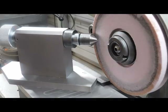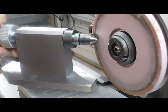Hey guys, Doug here. I would like to demonstrate a little tool I made the other day — actually a fixture — and it's called a countersink sharpening fixture.